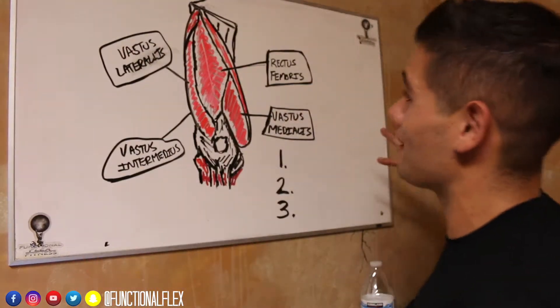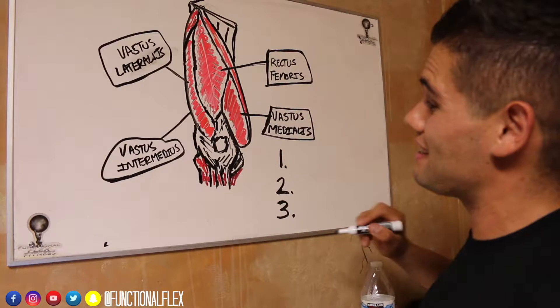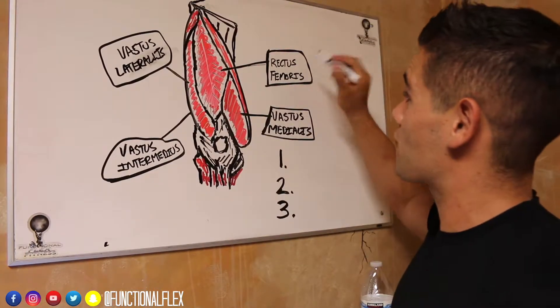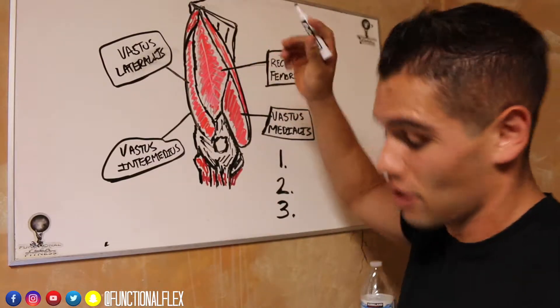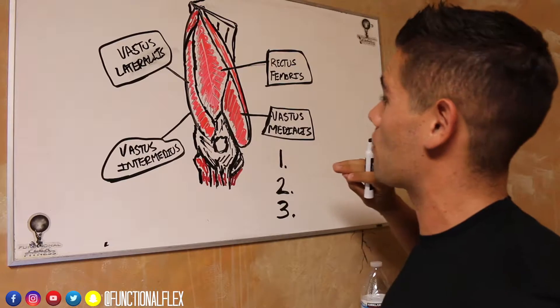Here we go with this professionally drawn model by yours truly. What we got is four different pieces — that's why it's called the quadricep, there's four of them. So we got the rectus femoris right here; this is going to be the big guy in the middle. If you look at your own leg right now, you could maybe piece these out a bit.